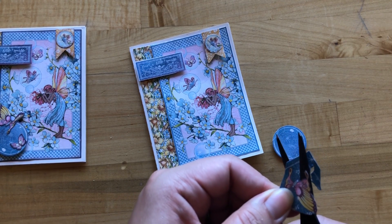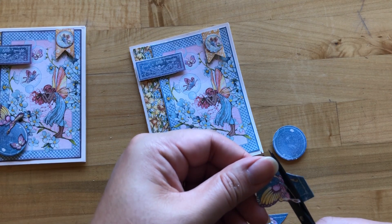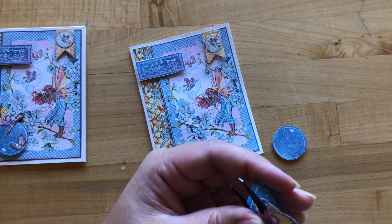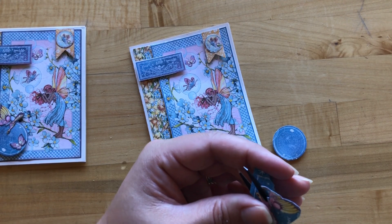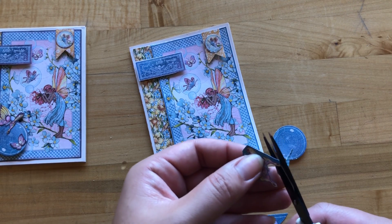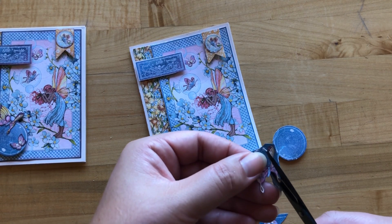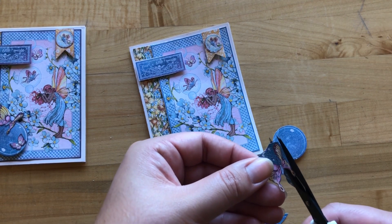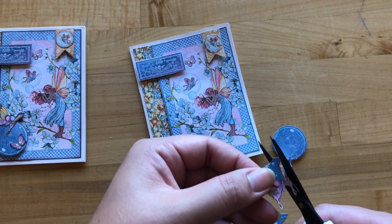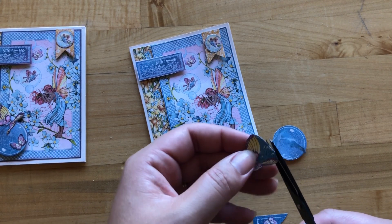A lot of people ink their edges with an ink blending foam and Graphic 45's Decades inks or whatever ink pads you have at home. You can also use a coordinating marker like a felt tip marker and go along the edge as well. Some of our designers who prefer shabby chic things like to do a little bit of white paint marker or white ink, giving it that nice shabby chic look.